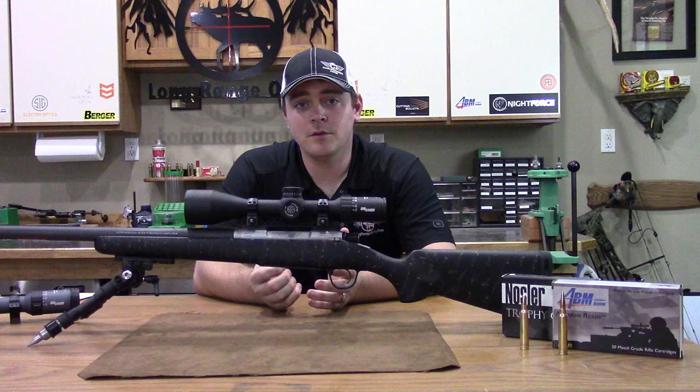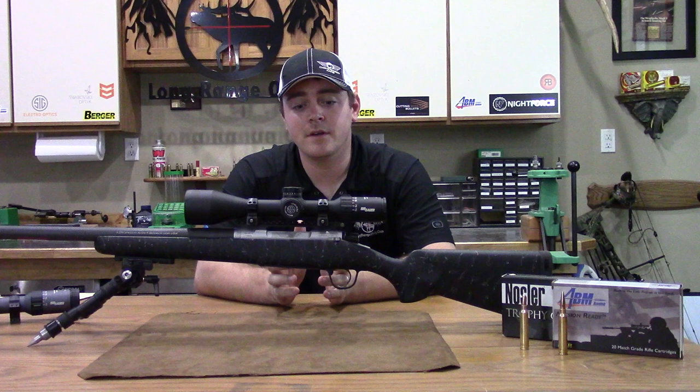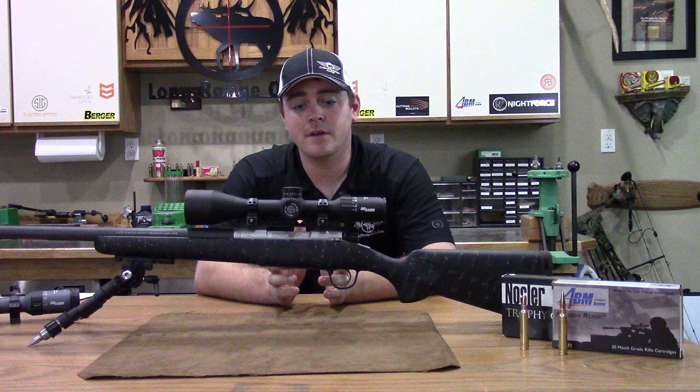I hope you've enjoyed the review. Look for more to come on the new Whiskey 5 scope line with the Levelplex in it — we're really excited about that. Follow us on Instagram and Facebook. I'll also have a discussion thread about this rifle on the Long Range Only forums. If you have any questions, post them there and I will keep an eye on that and answer them as quick as I can.